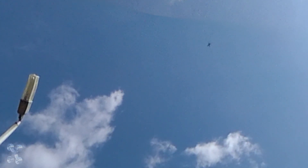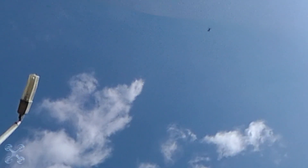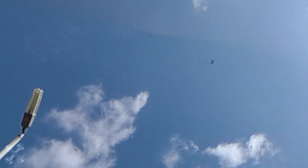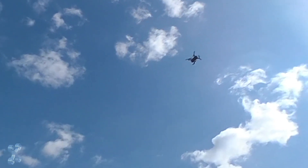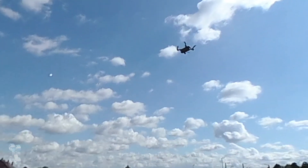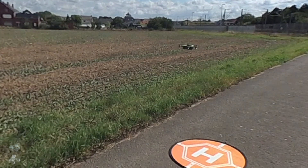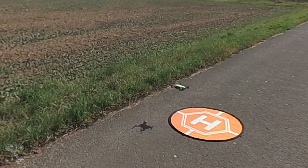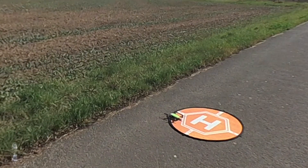I can't do anything because it's switched off. It looks like it is landing. It comes down without me doing anything. There's no connection between me and the drone, and it comes down. This is all autonomous. This went perfectly.